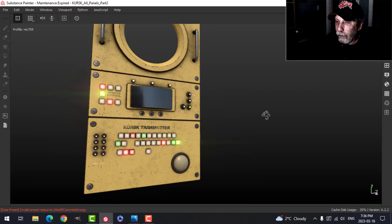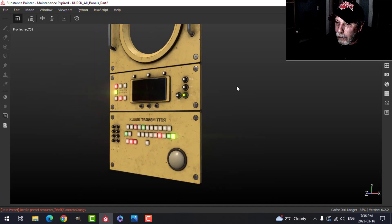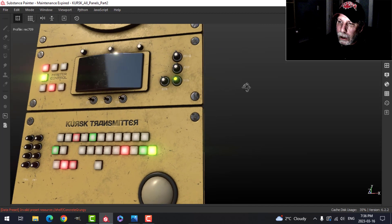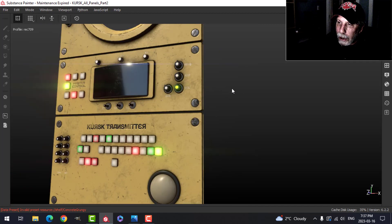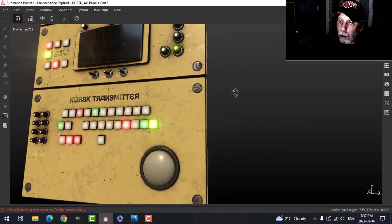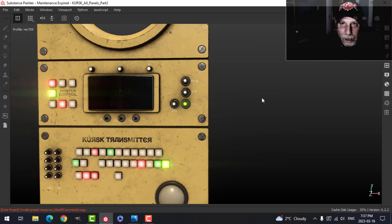We are getting close to the end of the texturing and the experiment of using UDIMs for this. I'm very happy with the resolution of everything so far and we're only looking at 1K right now. We'll up it to 2K before we export. A little bit more work to do on this — thanks very much for watching, hope to see you in the next video.